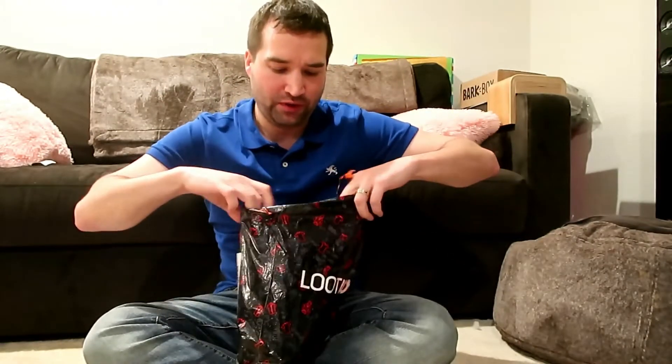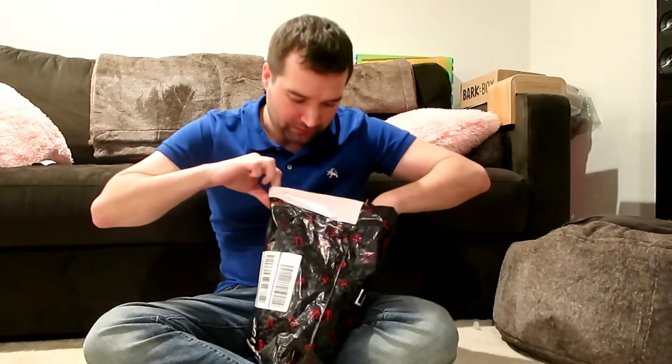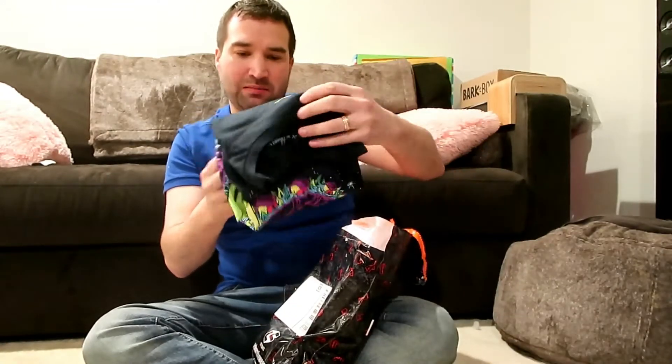It's made by Loot Crate, it's a monthly subscription. This one is Lootware — it's animated themed, from comic books to movies to TV shows. It's random every month, different themes, so it's for geeks like me — or you, I'm assuming, because you're watching this video. Without further ado, I don't know what this month's theme is, so let's find out.